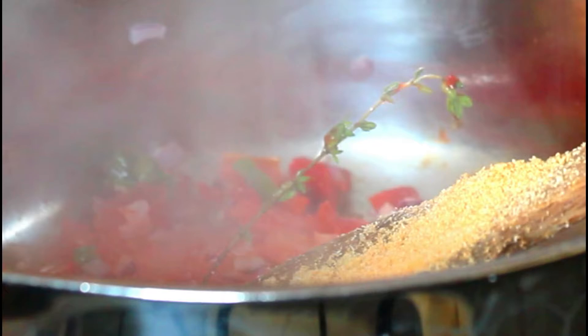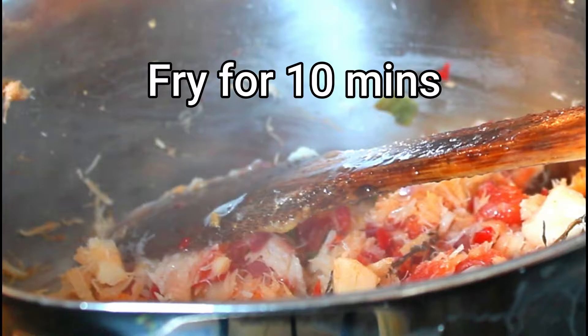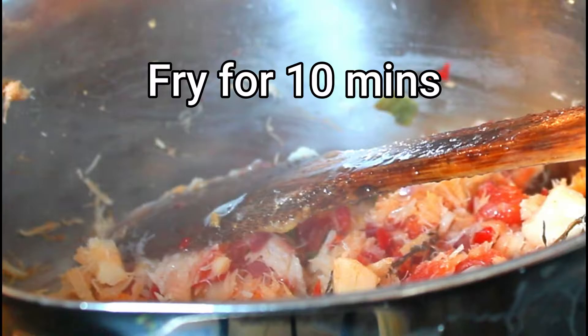I'm putting the garlic powder in there, which is a teaspoon, and I'm putting some onion powder — that's a teaspoon also. I'm not adding salt because the codfish already has salt. I'm going to put my codfish in there, give that a stir, and now I'm going to add one lemon in there and let that cook together.